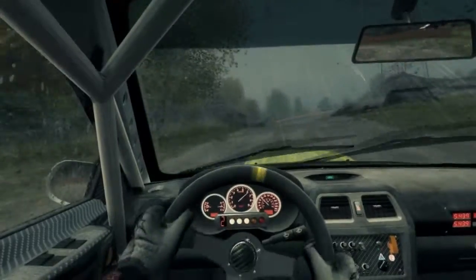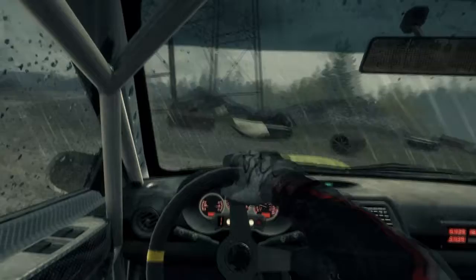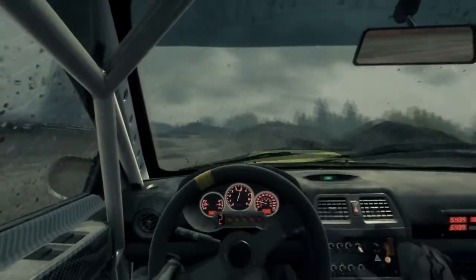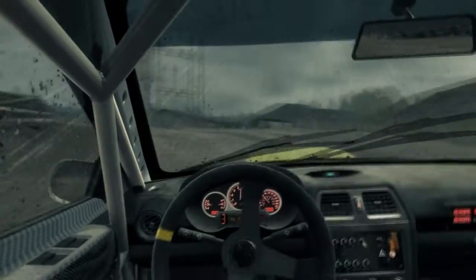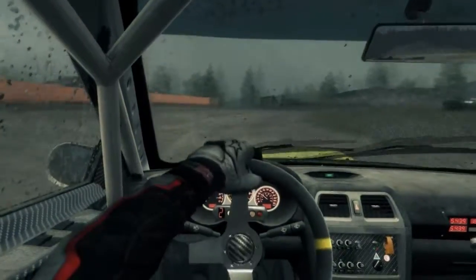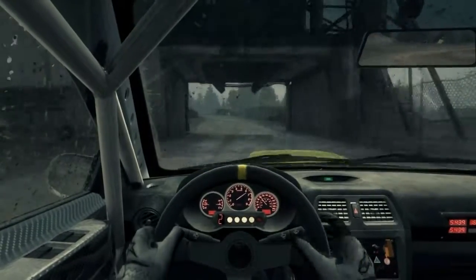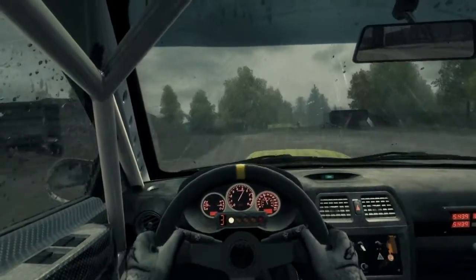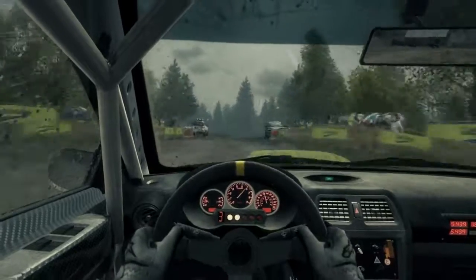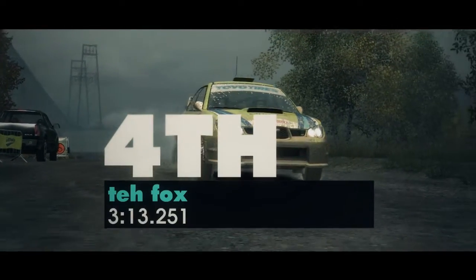Into right 3 tightens. Left 3. Into open hairpin right. 16 through building. Right 5 cut. Left 6, very long, keep in. Left 6, very long.